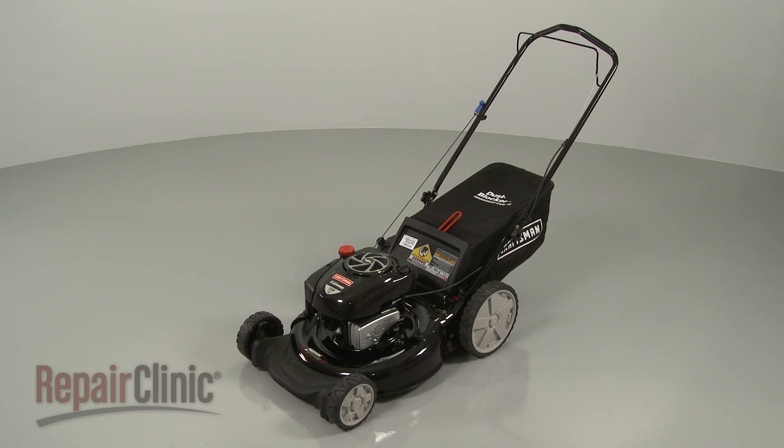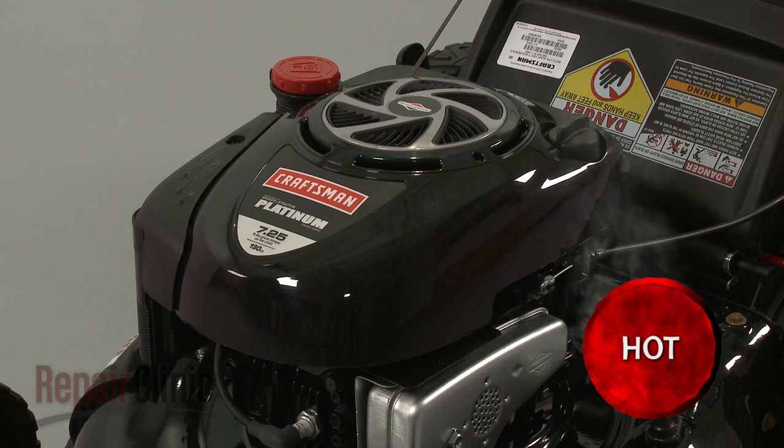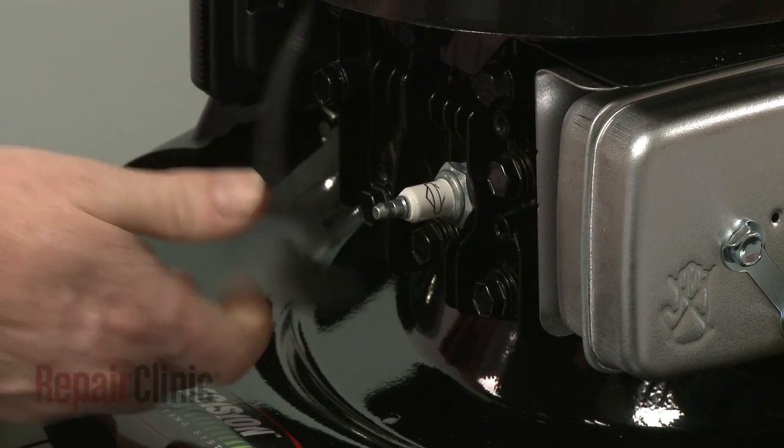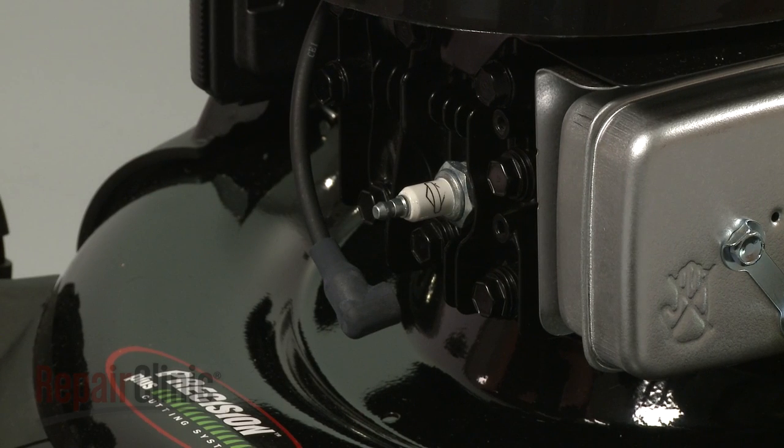Before you replace a front wheel on your lawn mower, first make sure the engine has cooled. Next, you should remove the wire and boot from the spark plug to prevent the engine from accidentally starting.